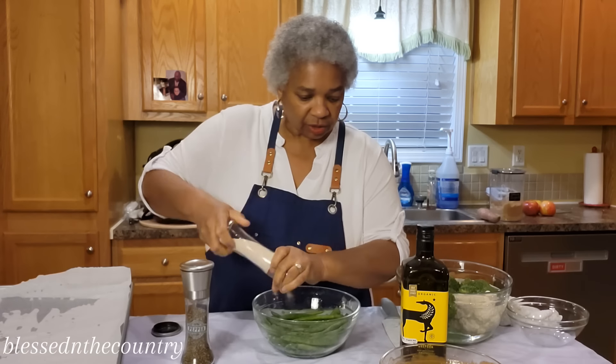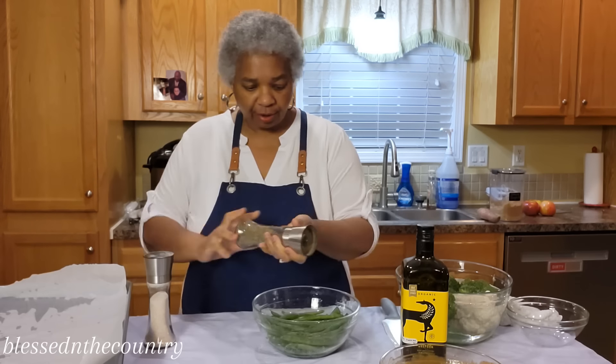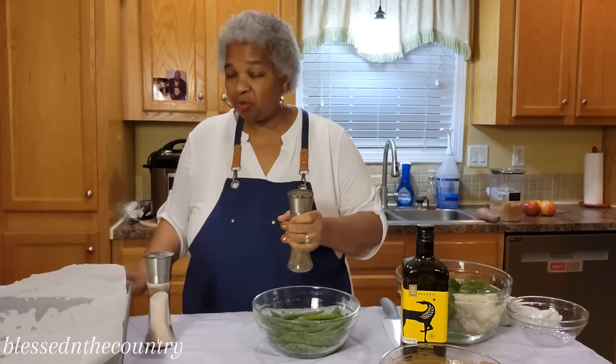We're going to go in with salt — put a generous amount on it — and then we're going to add some pepper. We want quite a bit of pepper, but if you want to use something else that would be fine.